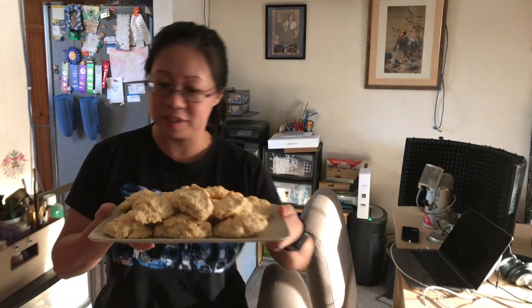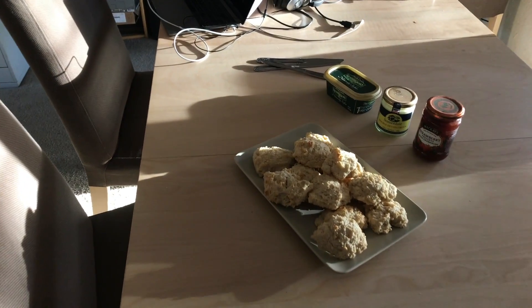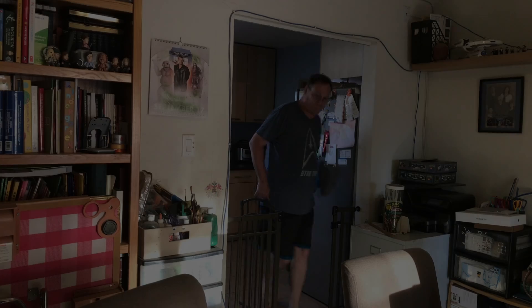Ready to serve the scone. Aren't they beautiful? Alright, I'm gonna try the scones now. Now, it's my understanding...